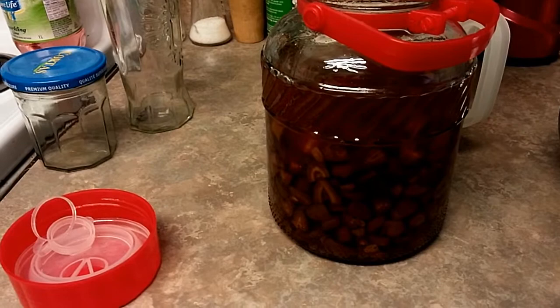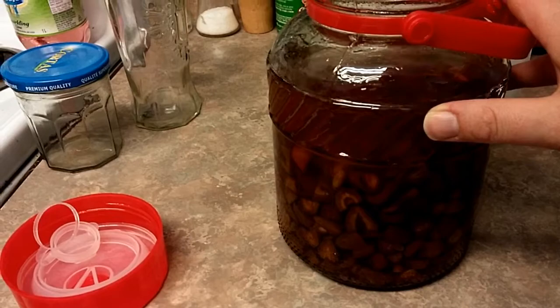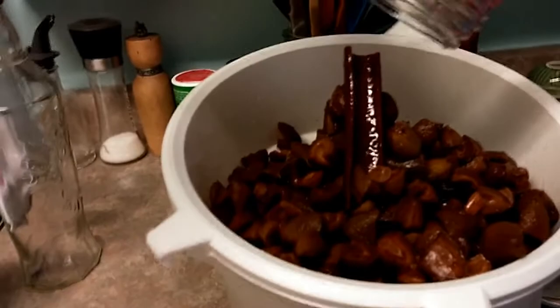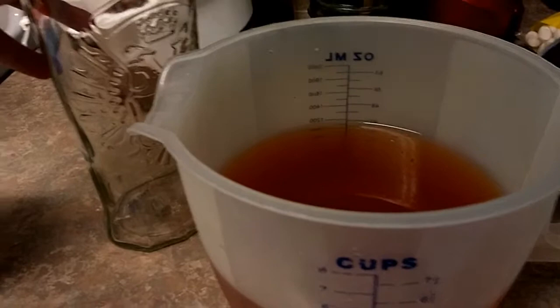Our green almond liquor has been macerating for six weeks and we are ready to bottle it. I am going to filter out the green almonds. First I'm going to do it with a bigger jar because I don't want to lose any by filtering it with the solids right away into my skinny bottle. We'll pour this slowly and get everything out — every last drop. Here we have the leftover pulp, and here is our gorgeous liquor. We are ready to bottle it.